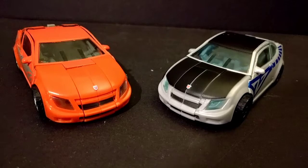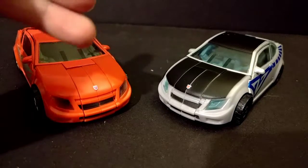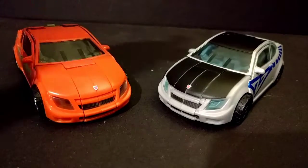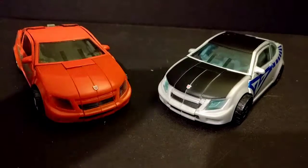Basically a straight-up repaint, no remodeling whatsoever, of a drone. Both of these are drones, both used in the video games, but Swindle is a drone that's only used in the comics.